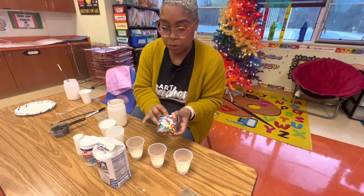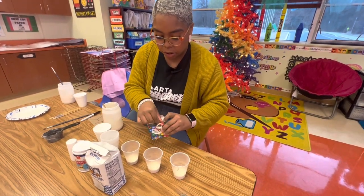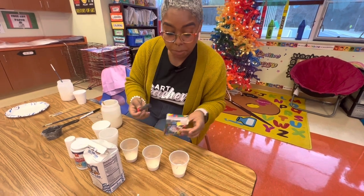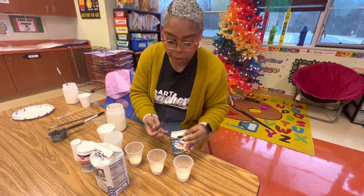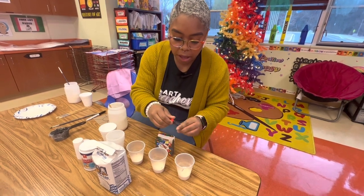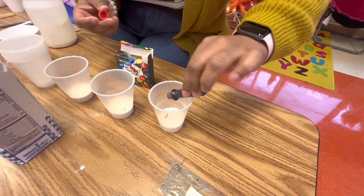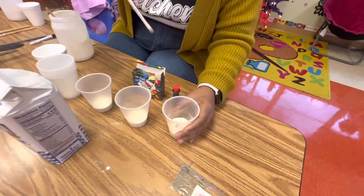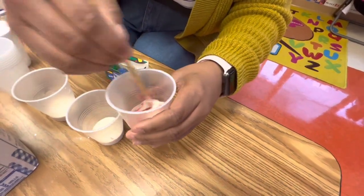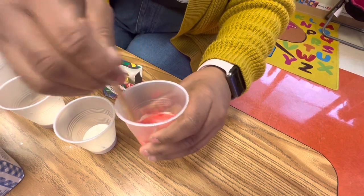Then you're going to use your food coloring to mix into these cups to make your different colors. You can mix your colors together — this pack right here does not have orange, but if I want orange I can mix a little bit of red and yellow. If I want purple, I can mix a little bit of blue and red. I'm just going to add about two to three drops of red food coloring and mix that together. It's going to give you a nice, vibrant red mixture.